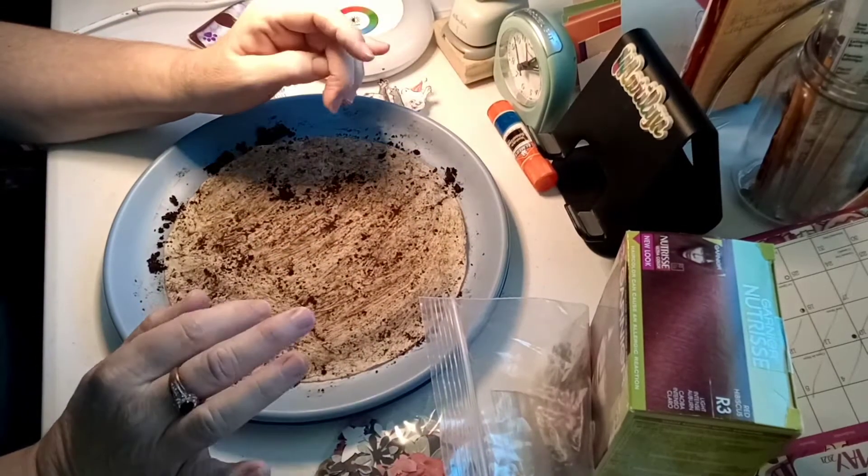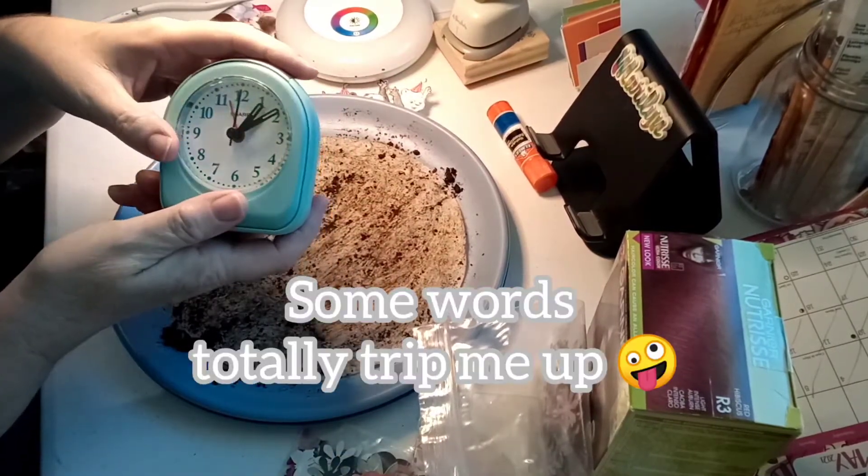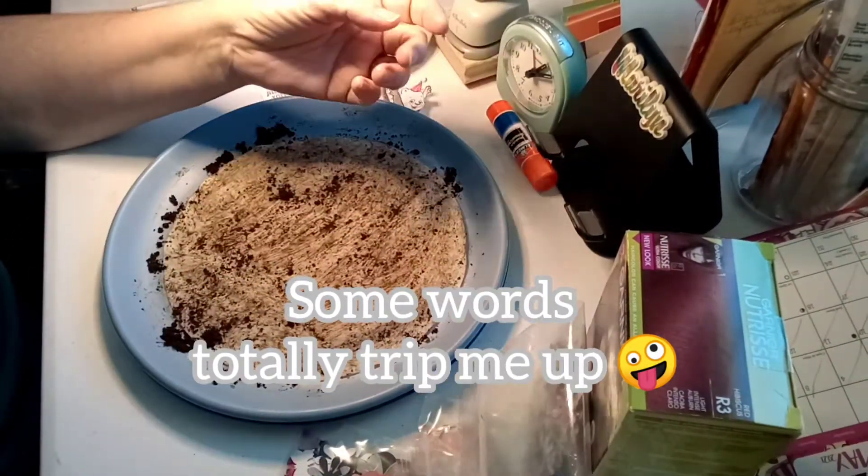This is going to be a little this and that kind of video. I'm going to try to move it along. I actually brought a clock in here because I really don't like not knowing what time it is.